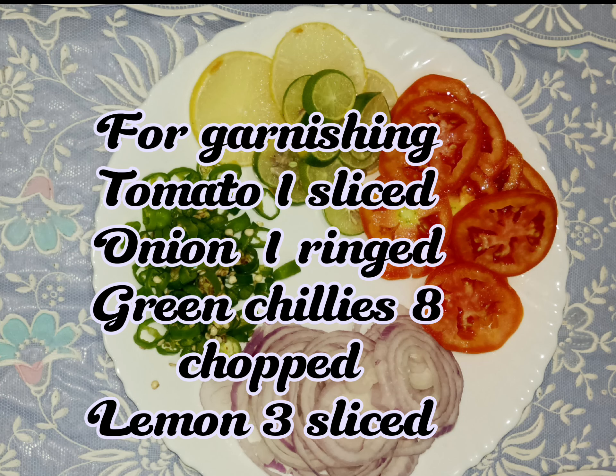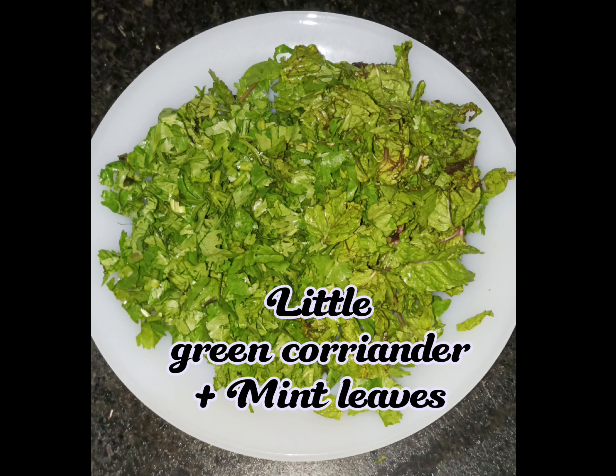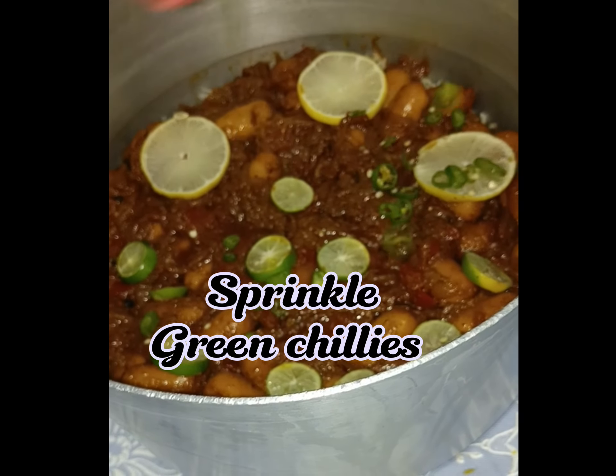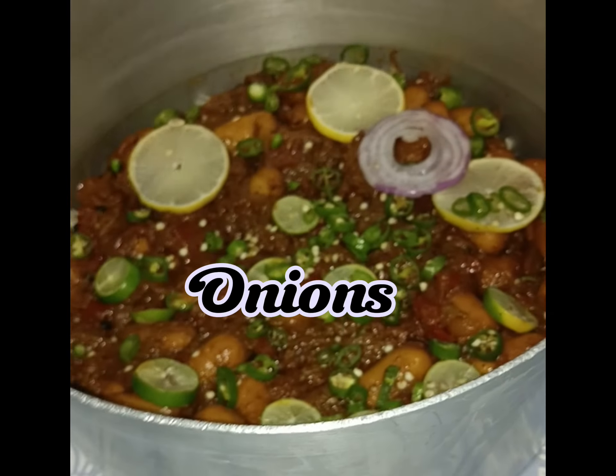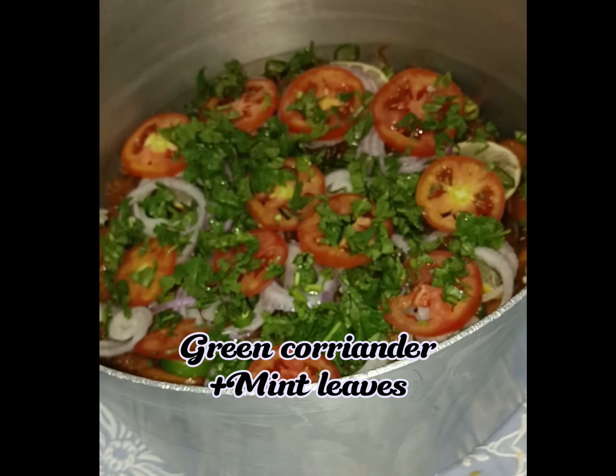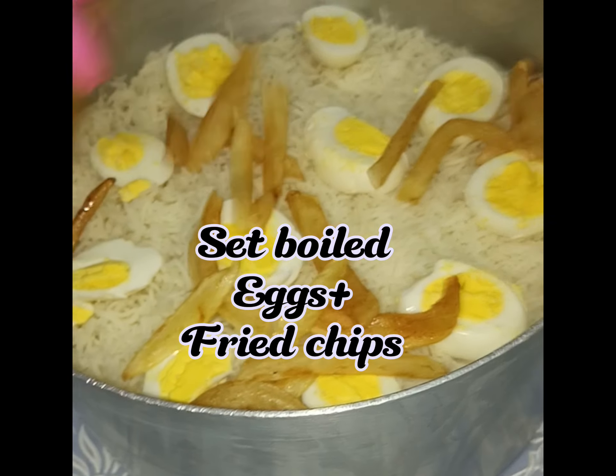For garnishing: tomato 1 sliced, onion 1 ringed, green chilies 8 chopped, lemon 3 sliced, little green coriander plus mint leaves. Set lemons, sprinkle green chilies, onions, tomatoes, green coriander plus mint leaves. Add rest of rice.